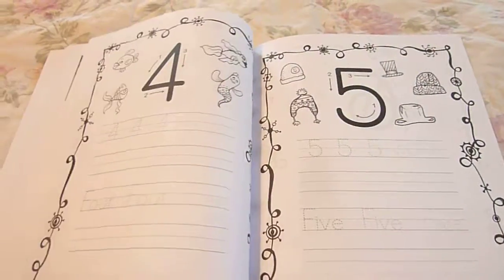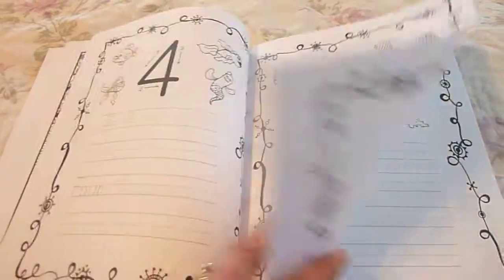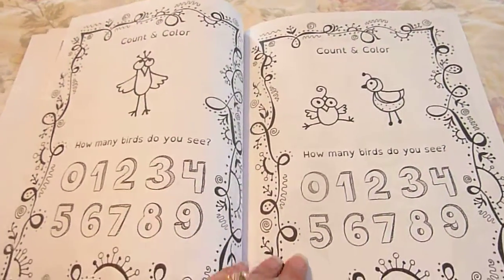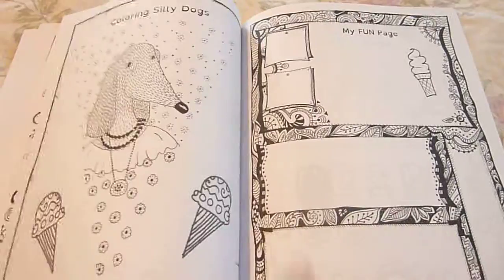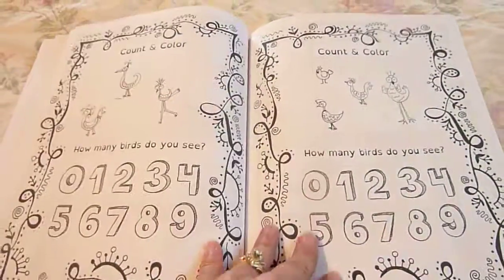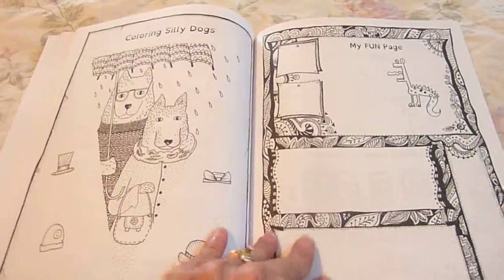It covers 0, 1, 2, 3, 4, 5, 6, 7, 8, 9. Count in Color — how many birds do you see? Coloring Silly Dogs, my fun page. They can practice their numbers there in different colored pencils.